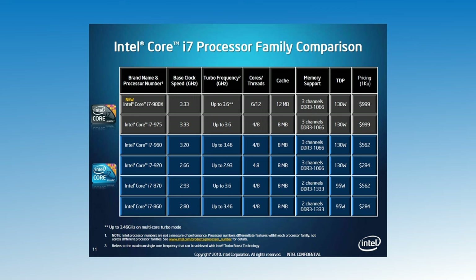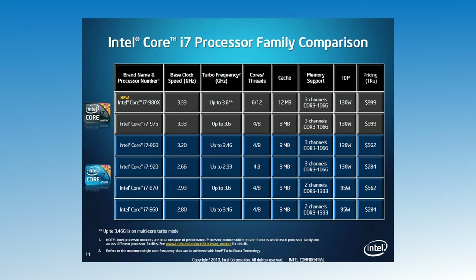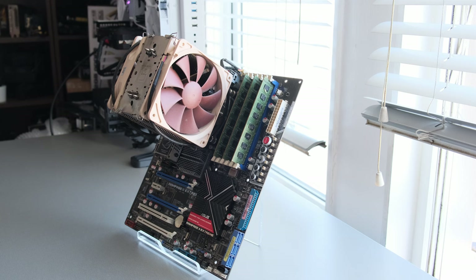The i7 lineup was divided into three main tiers: the lower-end Lynnfield processors made on a 45 nanometer process using the LGA 1156 socket and the P55 Express chipset; then the mainstream Bloomfield processors; and finally the most expensive 32 nanometer Gulftown Extreme processors, both using the X58 chipset and socket LGA 1366.